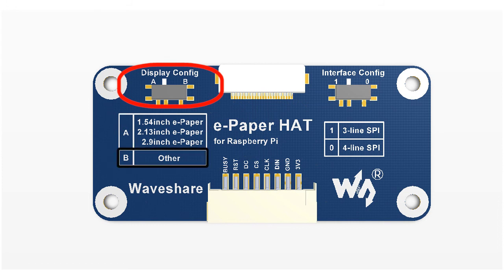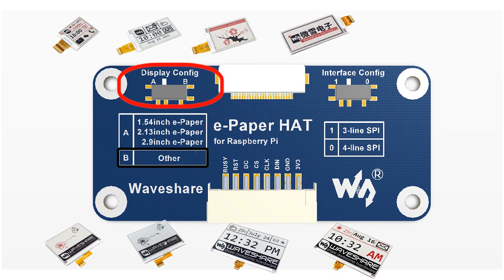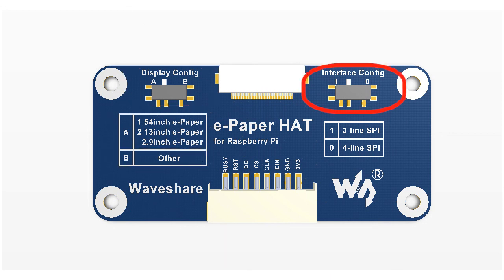To use other e-papers, we need to change the switch to the B side. The other switch is the interface config switch, similar to the display config switch. It has two sides as well: 1 and 0.